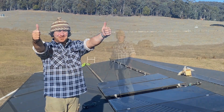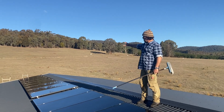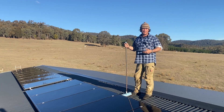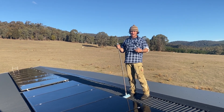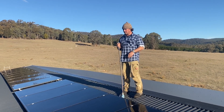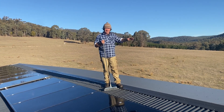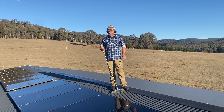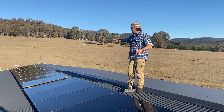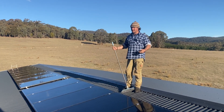Here we are — we've finished our two strings. We've got nine panels on this end and nine panels on here. Each string is just over three kilowatts, for a total of six. As I was saying before, if we need to, we'll drop another two strings of comparably the same size. But I'm really hoping these 18 panels are going to do what they need to do.